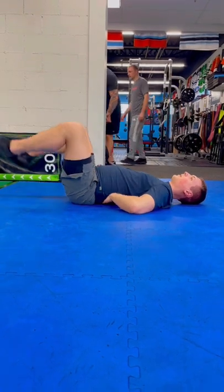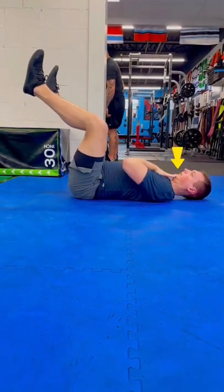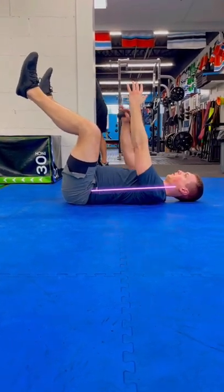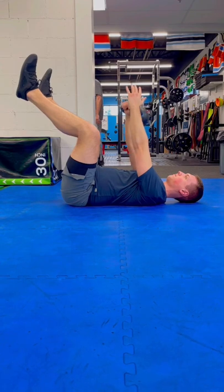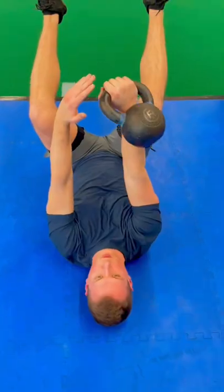So first things first, good setup. We want to flatten that back against the ground, come up into that dead bug position, pack the chin, good neutral spine, and then I'm simply going to be pressing the kettlebell out in front of me for a normal chest press here. So if we see it from the other angle,